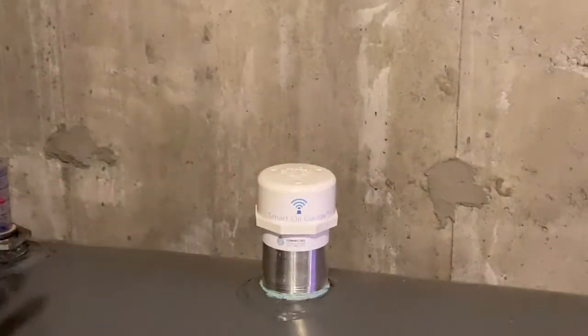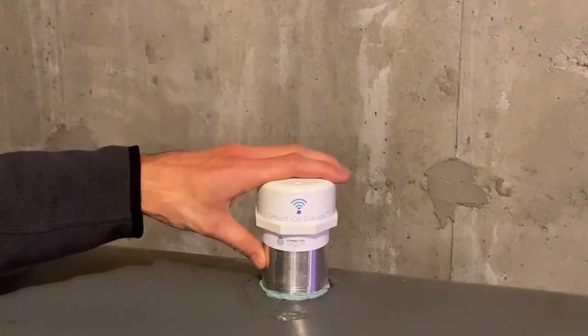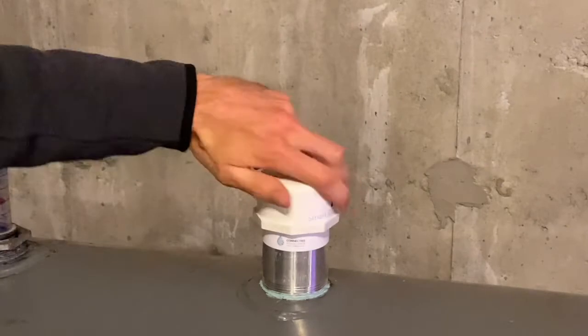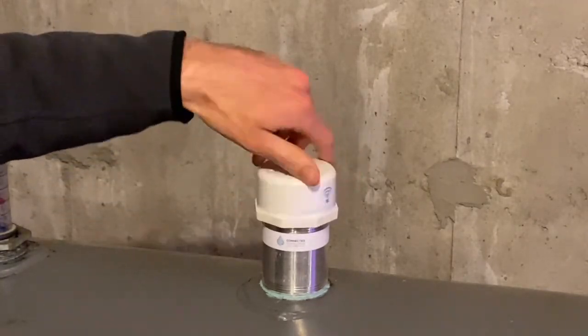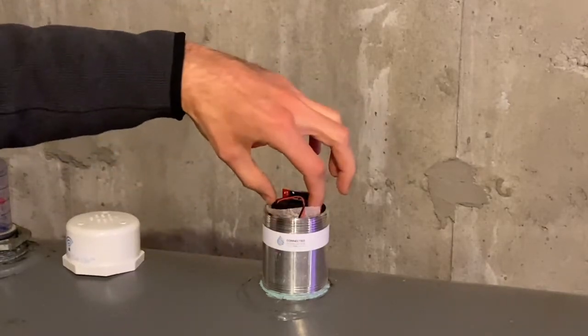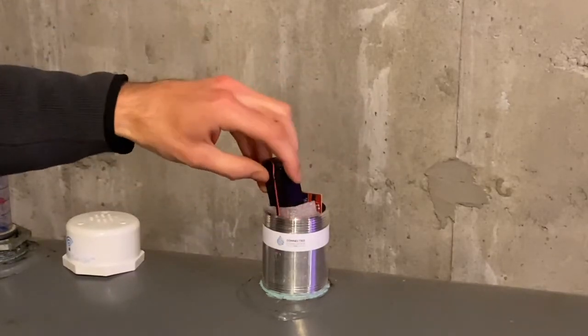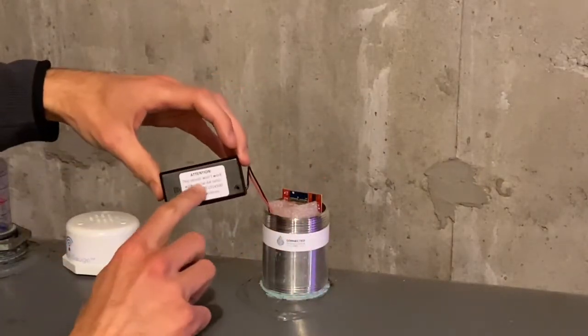Once you've got the correct batteries, it's time to go down to the tank and change them. The nice thing is you don't need to remove it from the tank. Just come down, remove this white cap, and inside the device you'll see two wires going to the battery box. On the battery box, you gently take it out. You'll see that it tells you exactly what type of batteries to use.